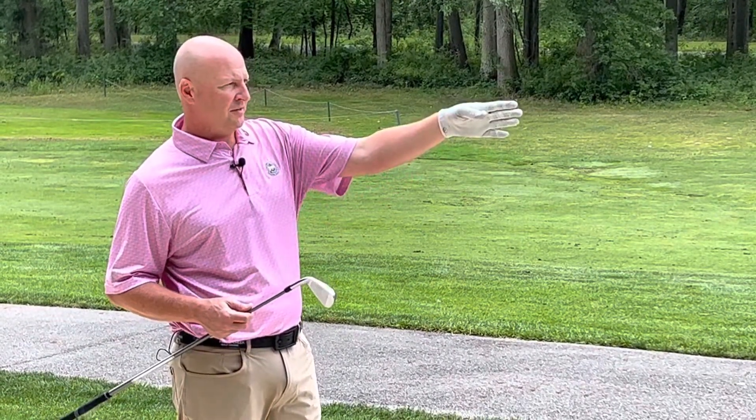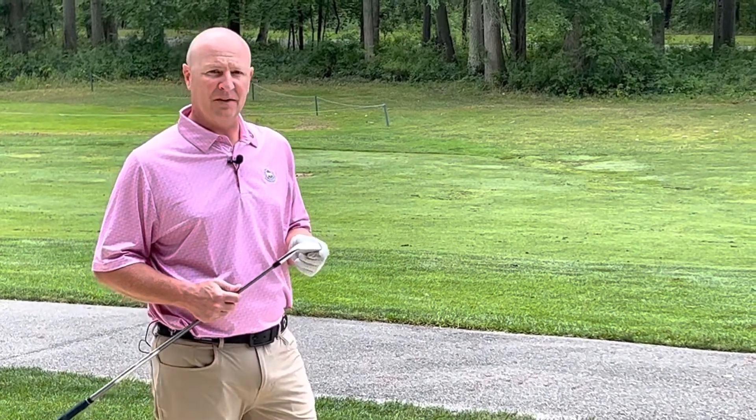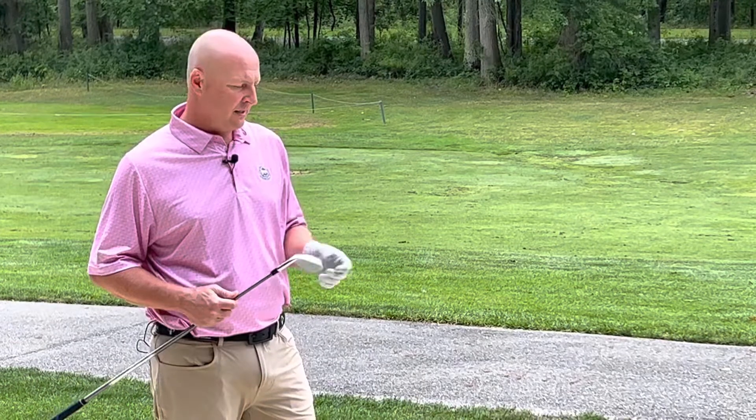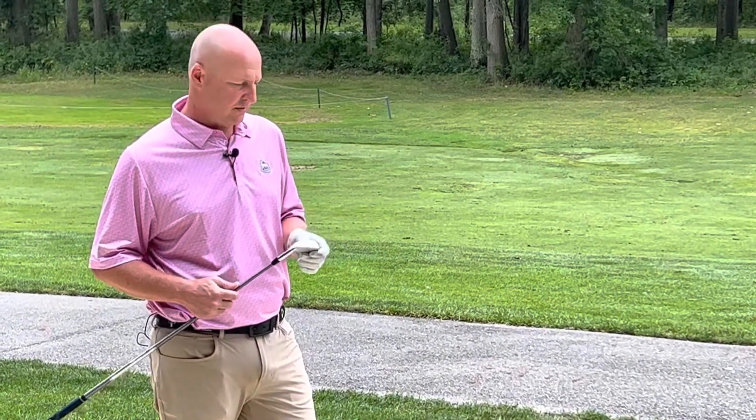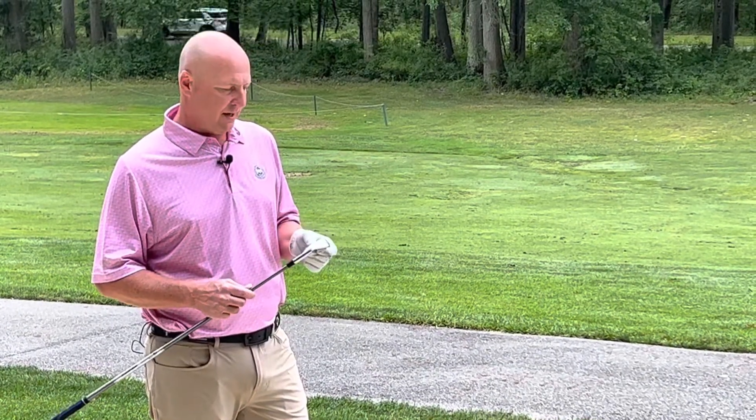In this case, I'm just trying to punch it out to the fairway, so I'm going to hit a 7-iron. My normal distance with a 7-iron is about 155 to 160 yards. If I make good contact, it's probably going to come out around 150 yards or a couple yards slightly shorter than that, and the reason being is how we set up.